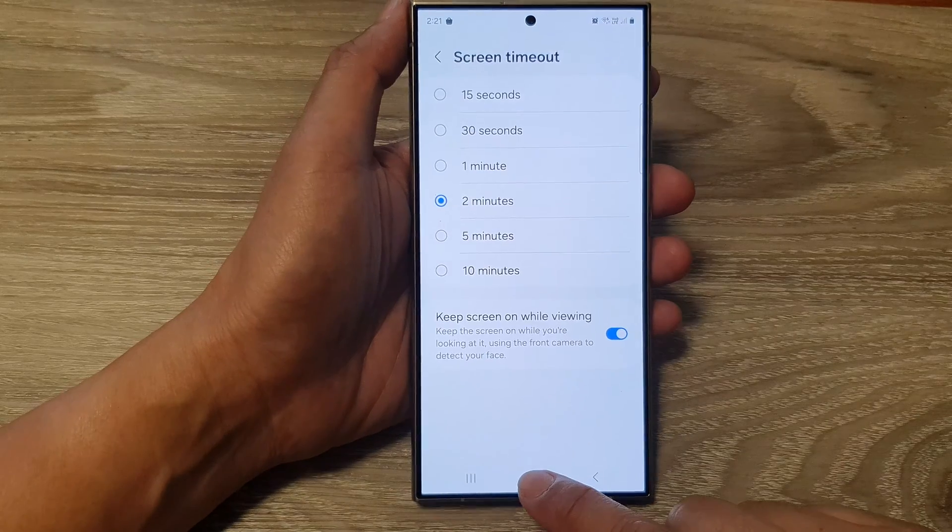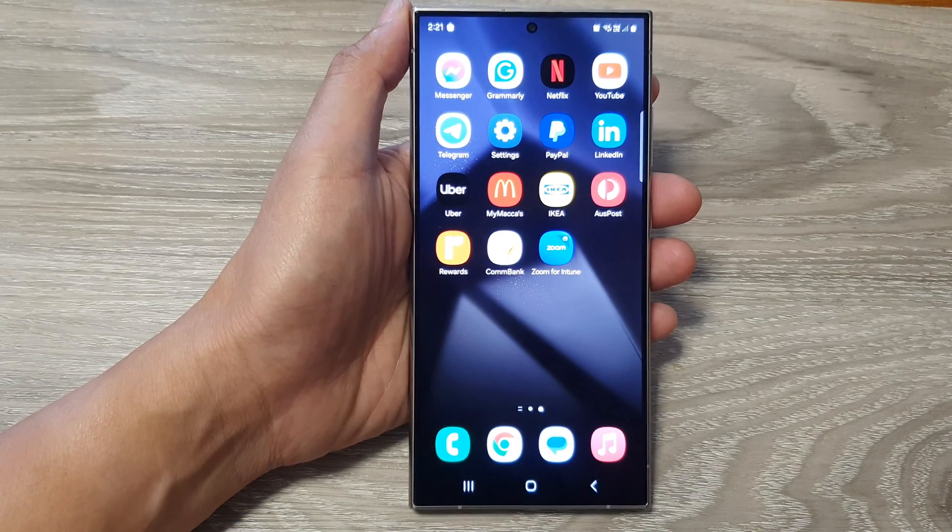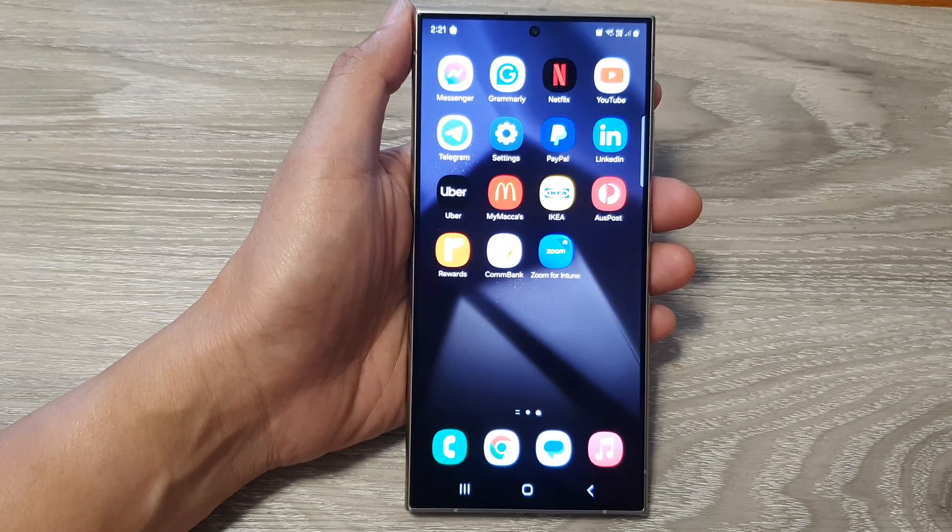Finally, you can tap on the home button to go back to the home screen. Thank you for watching this video. Please like and subscribe to my channel for more videos.